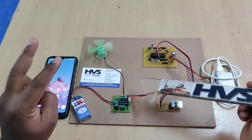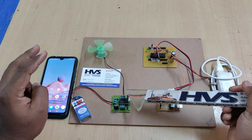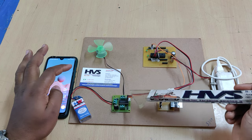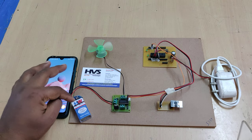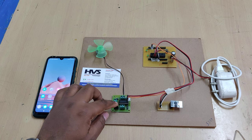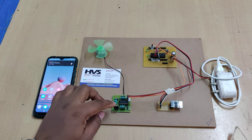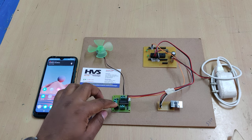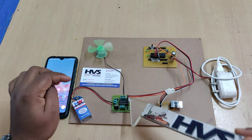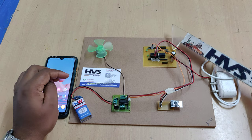Using one L293D motor driver we can control two DC motors' speed and direction — motor two on one side and motor one on the other. In our project we are demonstrating with only motor one. It gets power supply from this 9-volt battery. On this board we can see the 7805 regulator, which takes greater than 5 volts and provides a constant 5 volts — the operating voltage for our L293D motor driver.